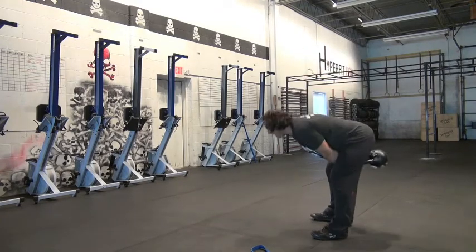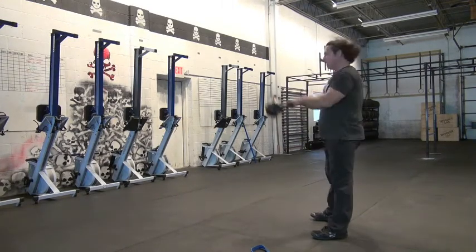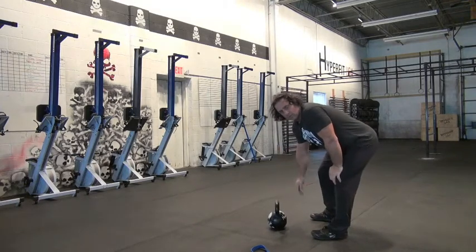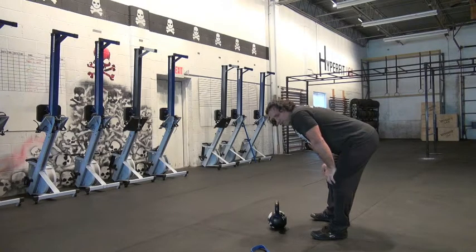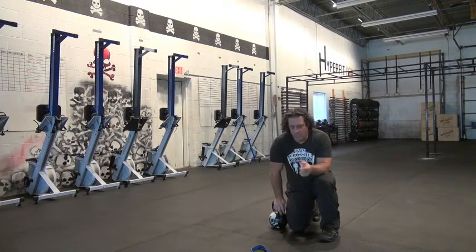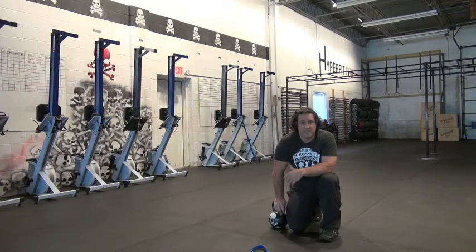Now this is a basic swing. If you can't execute a basic swing, you have no business doing anything else with it. Shins are somewhat vertical, knees are soft, hips move back. When you execute the movement, the heel is standing ground. A good telltale sign if you're doing it incorrectly is that you're always shifting the ball out of your foot. What happens is people lift the bell up with their body as opposed to snapping their hip.